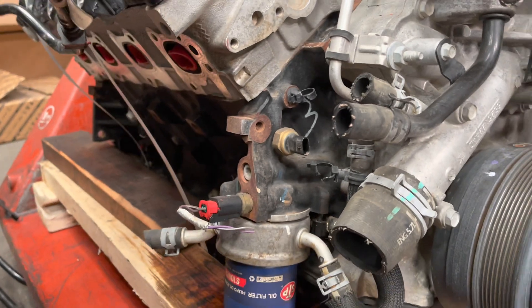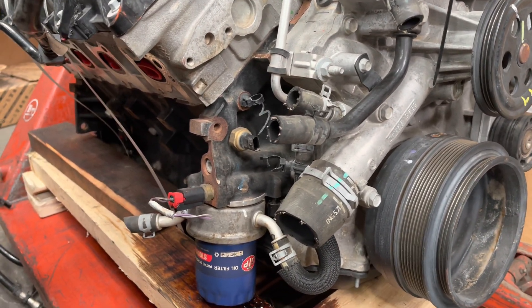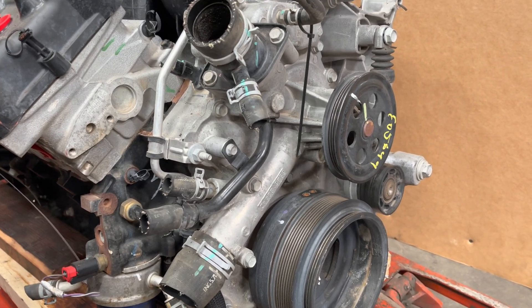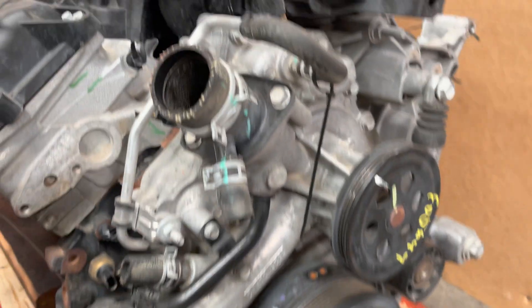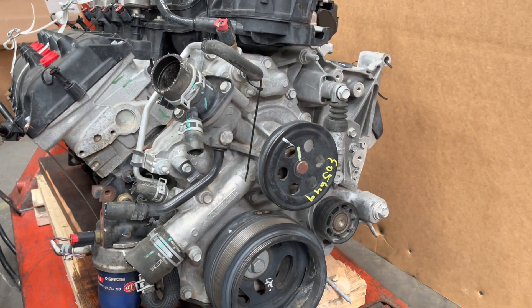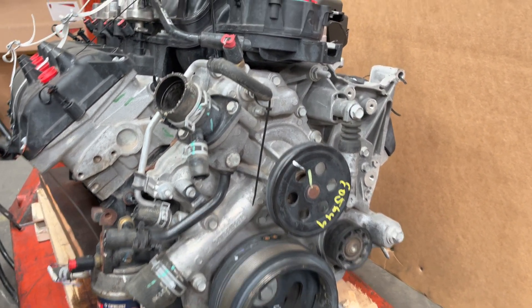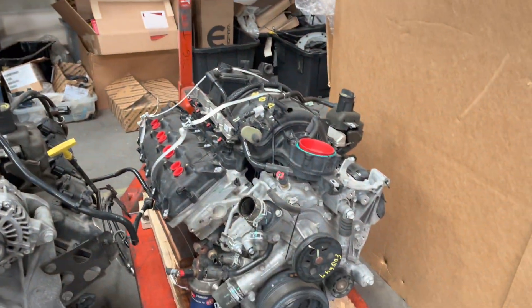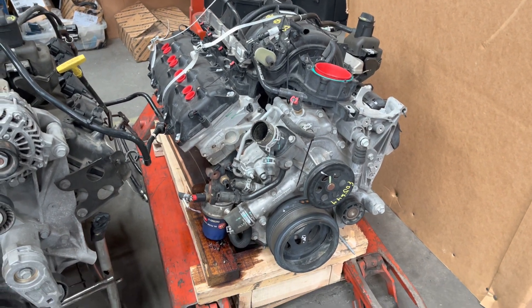I just saw that and figured it'd be good to point it out. So the e-torque engine will work, but the timing cover will not — you can put this timing cover style onto this engine and it'll work just fine. Injectors, intake manifold, all that stuff is the same as far as I can tell. The engines up to 2022 would be the same.